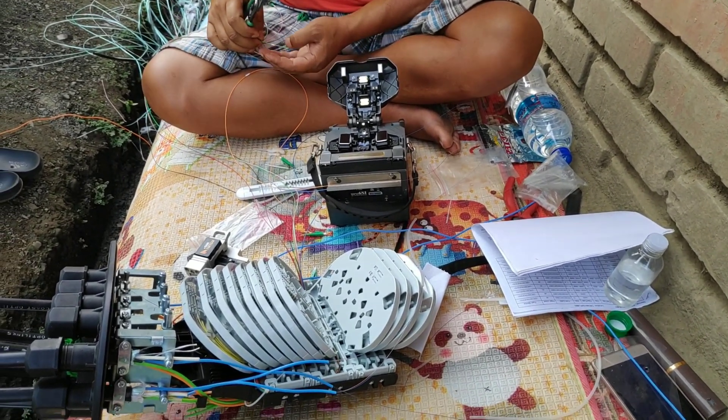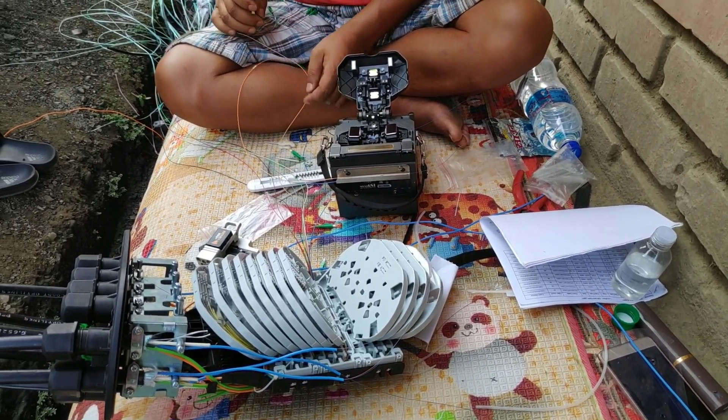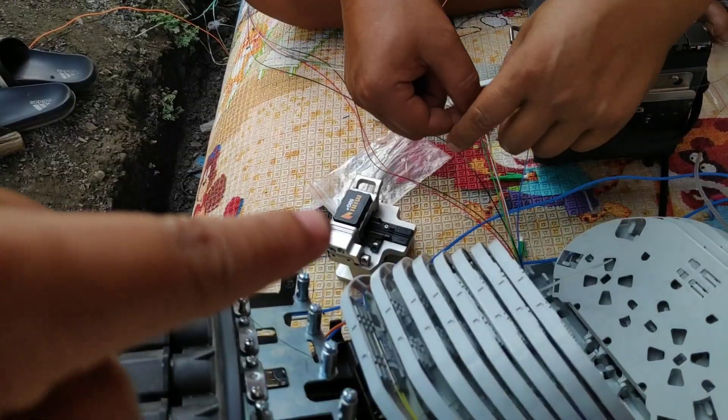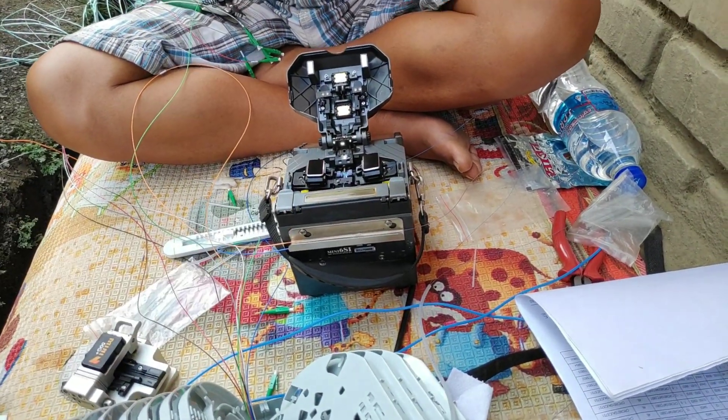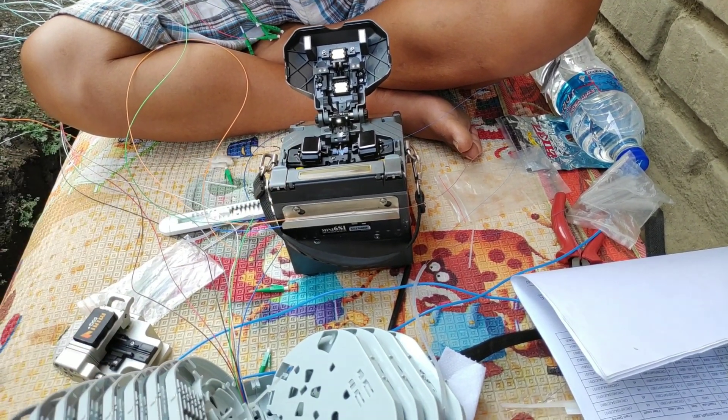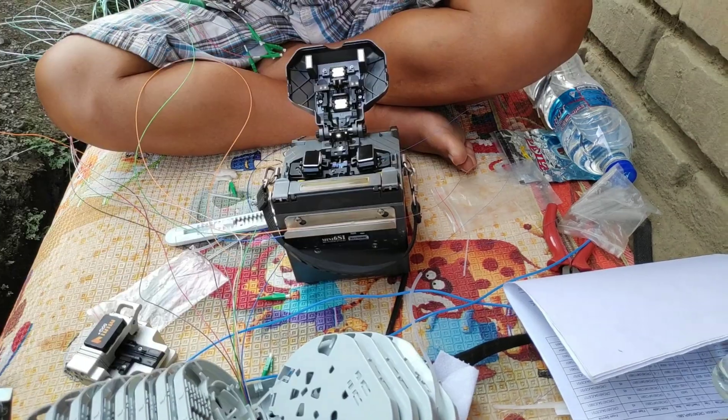These are all the tools which are used to connect a damaged fiber cable. This is the clipper, and this is called the fusion machine, used for connecting a cutout fiber cable. I'll show you how fiber cable connection is done.